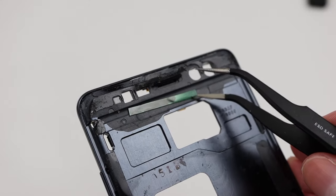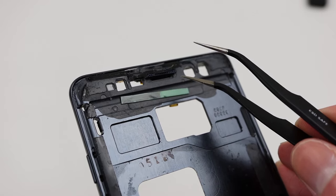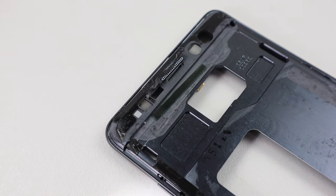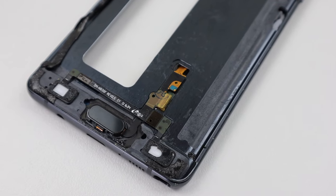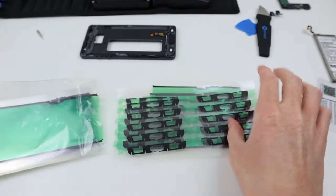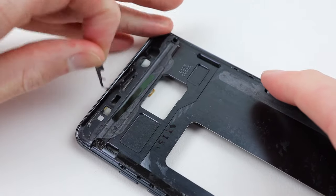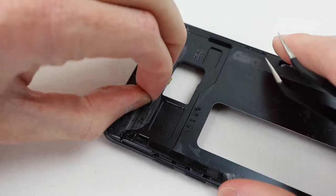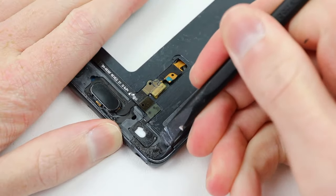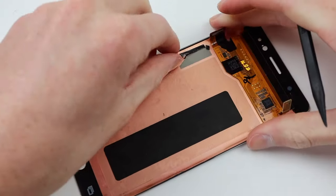With the display removed we can take a closer look at the frame. There's a strange piece of adhesive without its film removed positioned behind the display, and some kind of different Samsung adhesive used to secure the display — cut to fit and poorly applied, with no adhesive at the bottom. This would explain the loose home button issue.